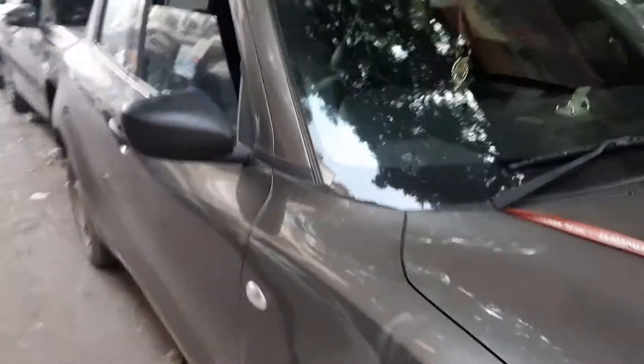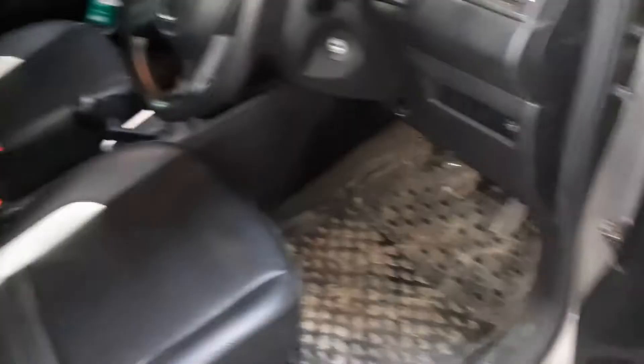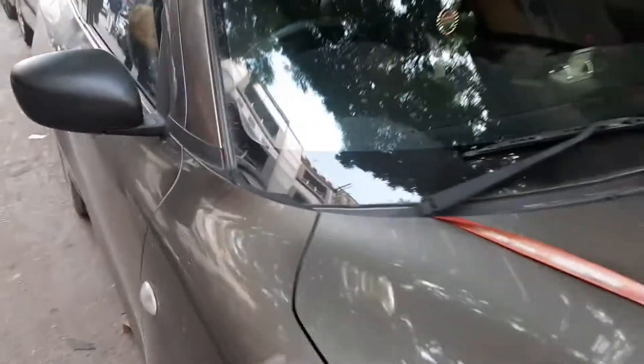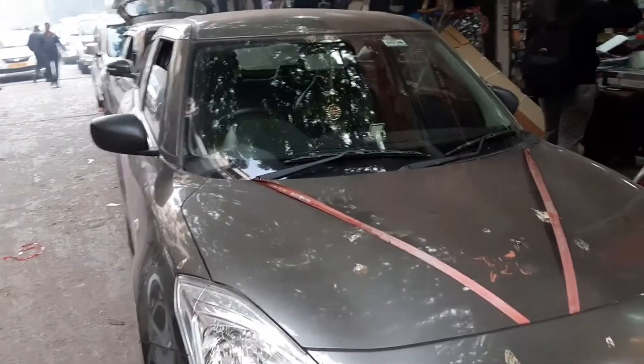Today we will convert it from the LXi model interior to the VXi model. As you can see, there is no center locking and there is no power window, so today we will install center locking and power window. If you are new, subscribe and watch the video for proper information.